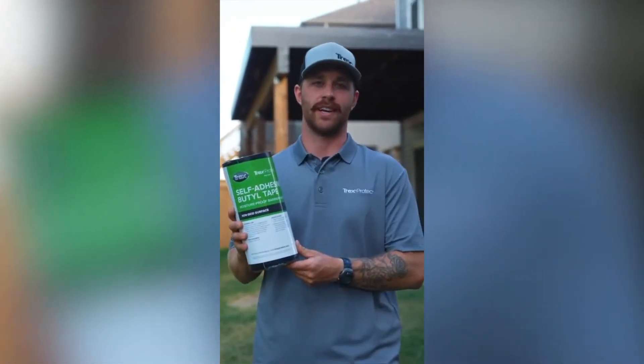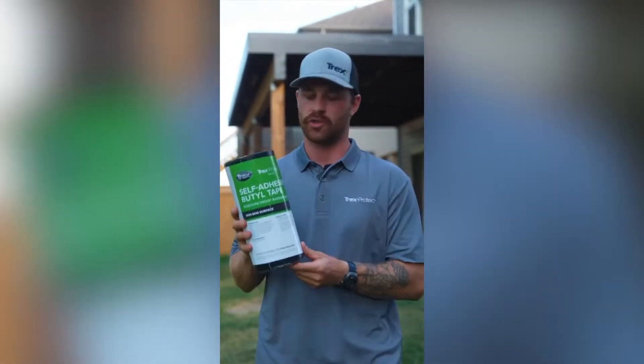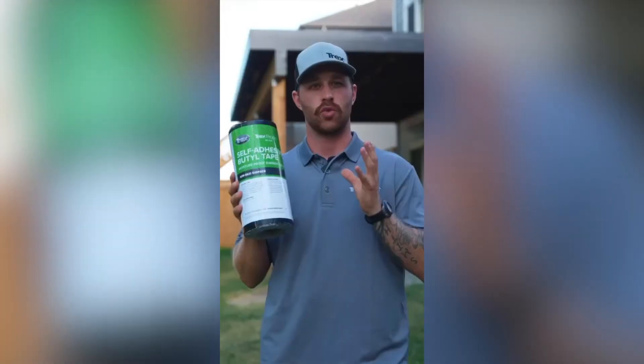Hey everyone, Brett Smith with Duracontracting here. We just finished installing a brand new product from Trek Protection. It's our 11-inch wide rim tape. This is meant to prevent any moisture coming in contact with the rim plate. It's great, it's easy to install, and it's also great on steroids.